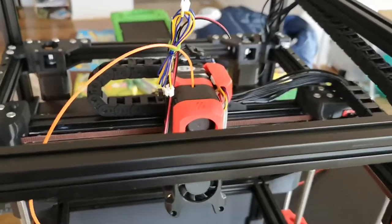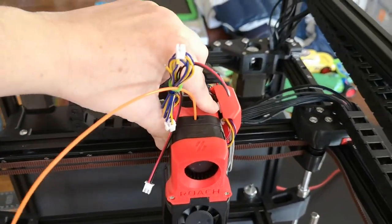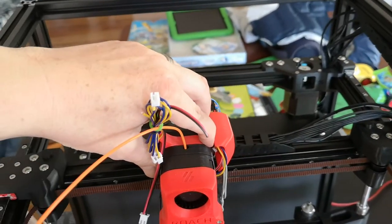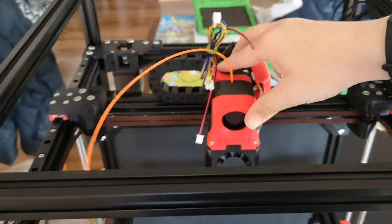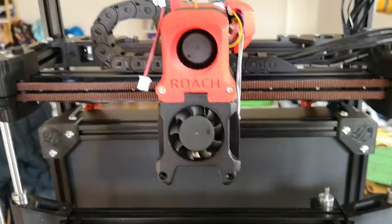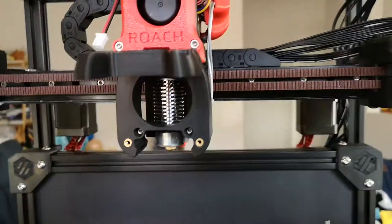I probably won't bother until the machine is finished, but it feels like I need to tighten these belts — you can see there's a bit of resistance there. It does move great though — very smooth, does the job, which is great. Overall pretty happy with it.